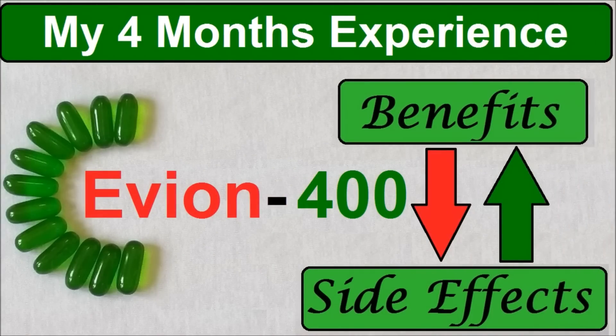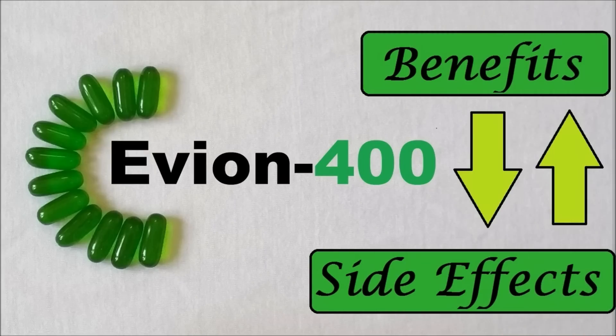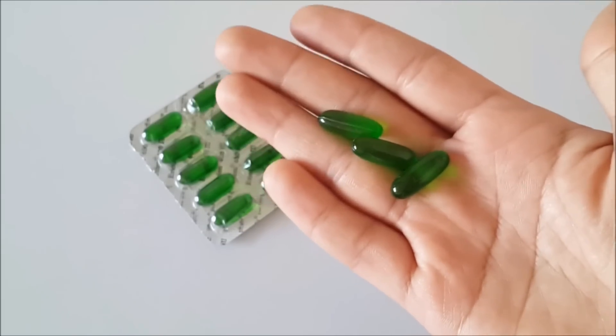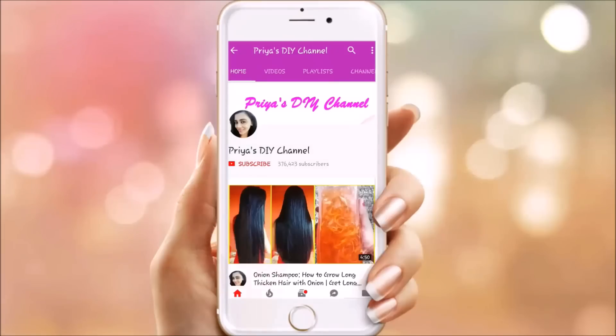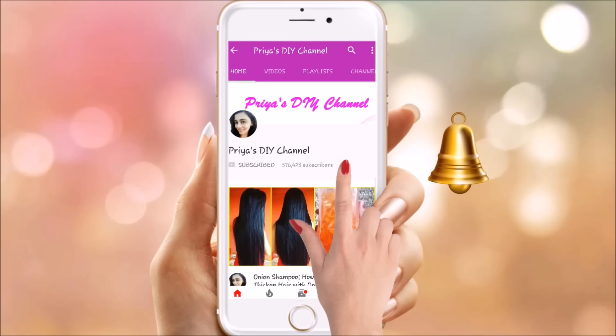Before this, I have already made videos on how to use Evian 400 Vitamin E Capsules. If you haven't checked those videos, I have given that link in the description box — you can check it out. So, without wasting our time, let's start this video. Please subscribe to Priya's DIY channel and click on the bell icon for my future videos.